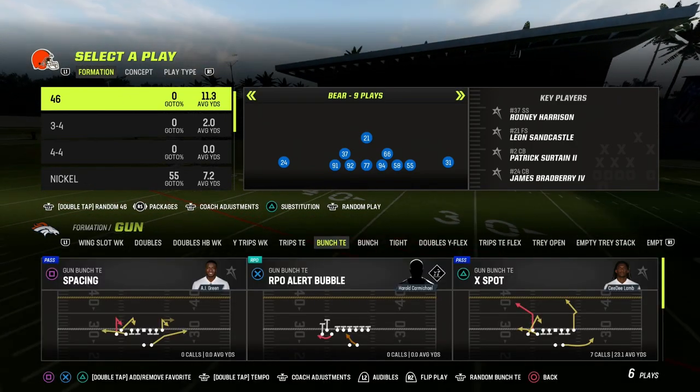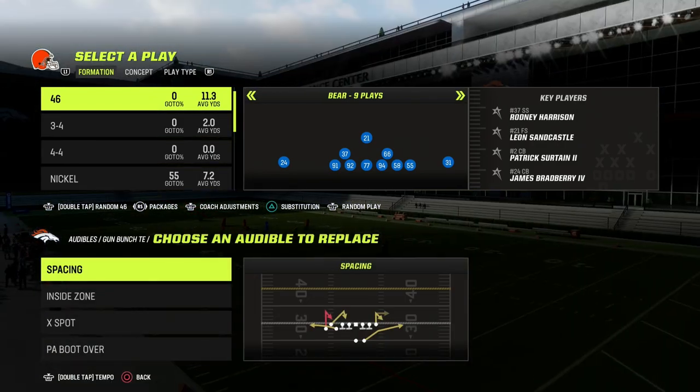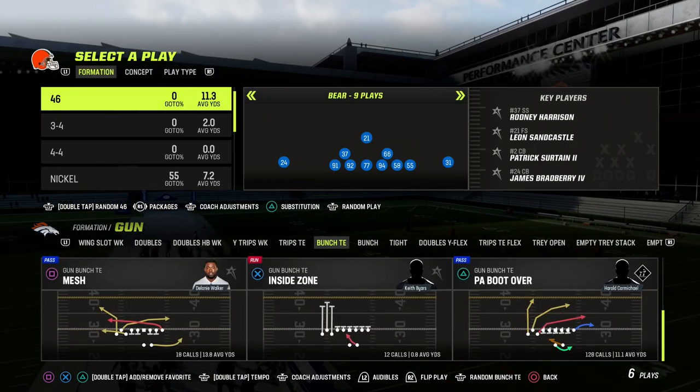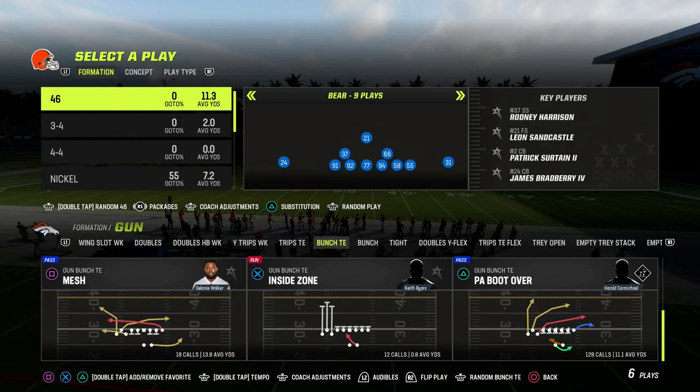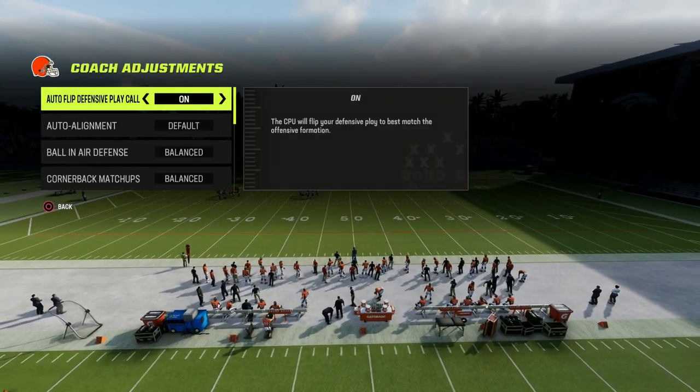I'm in the Detroit playbook on offense. On defense, we're in the 46 playbook. If you want to get my entire 4-6 defensive ebook, the link will be down in the description. It's got dollar, it's got 3-3 cub, nickel over — everything's in the Patreon. You get access to all of it by becoming a member for just $10.